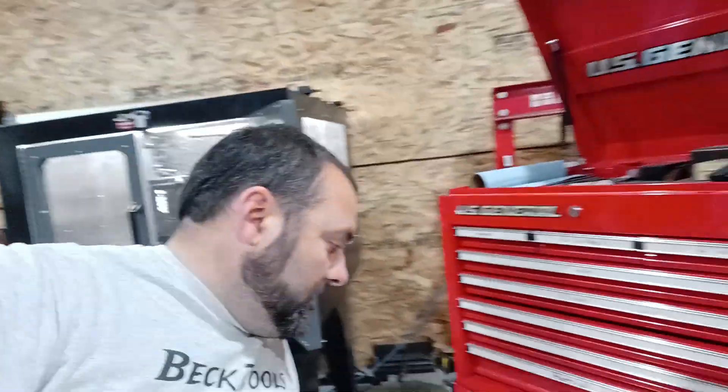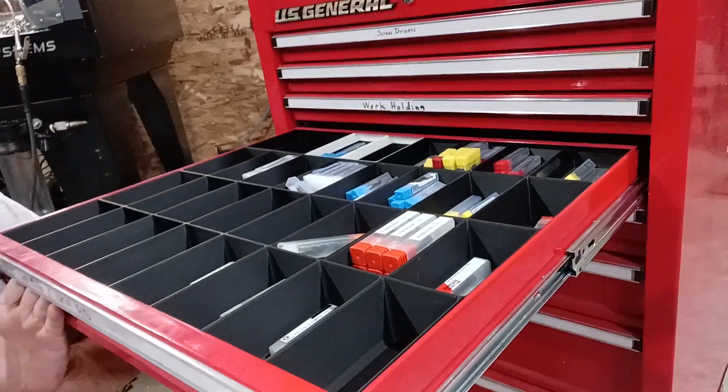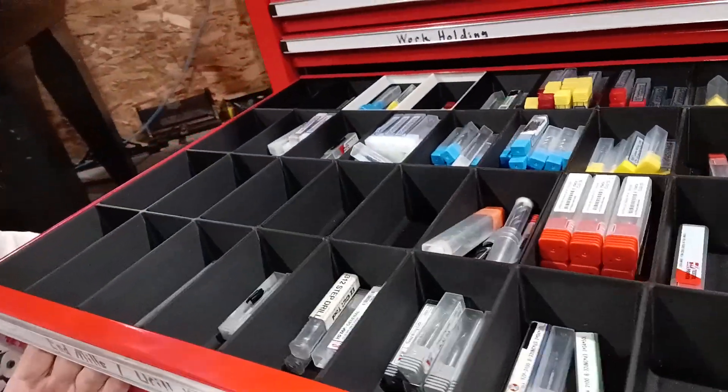Hi guys, this is Richard with Beck Tools, and I just want to give you a real quick update. The toolbox here, all these 3D printed dividers — I made a short a while back showing these, and a lot of you guys have asked me for the 3D printable file.